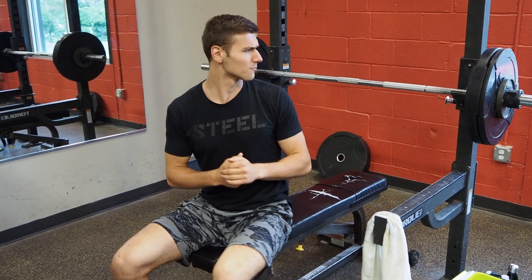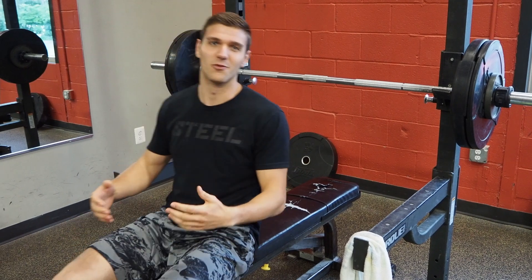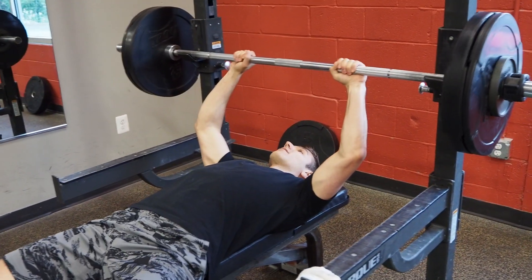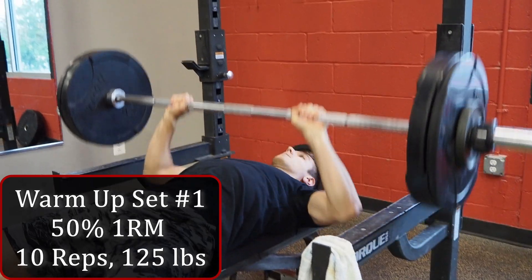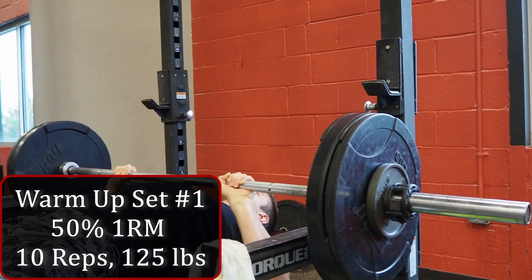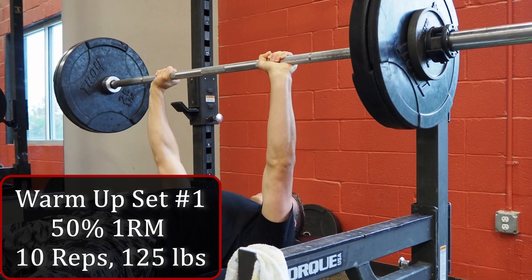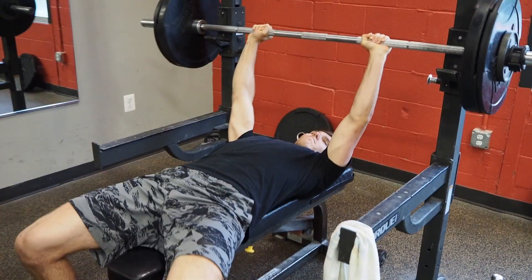Okay, so this is the first warm-up set — 10 reps at 50% of my one rep max, which is 125 on the bar, just to get things moving and get my body used to the movement. Easy peasy. Now we wait three minutes between each warm-up set, increasing weight up until the one rep max.